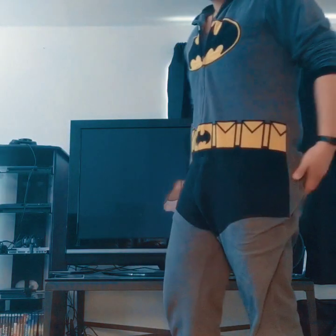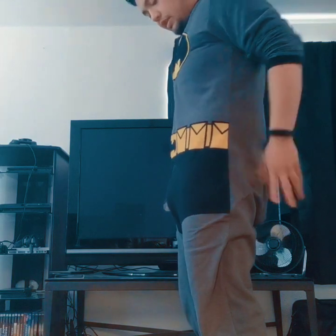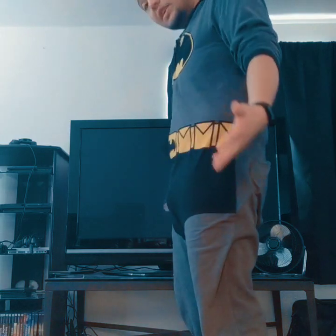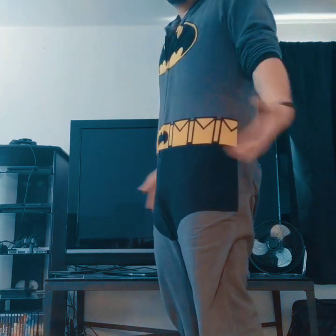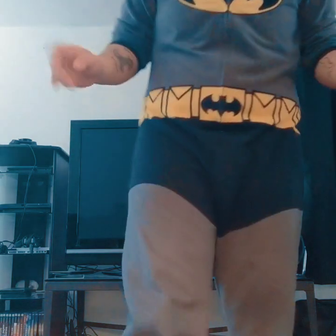Alright, so here it is packed a little bit lower, which I guess is more like the natural profile. I don't know — I'm kind of a dude that likes to pack big, so this is what I do.